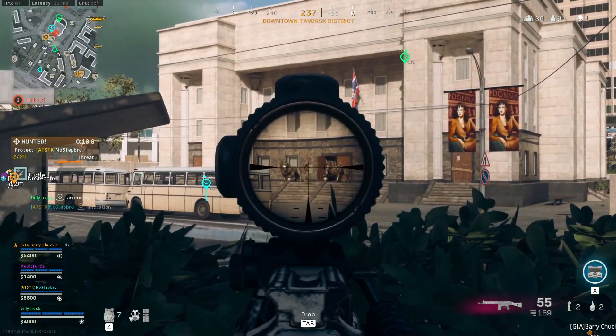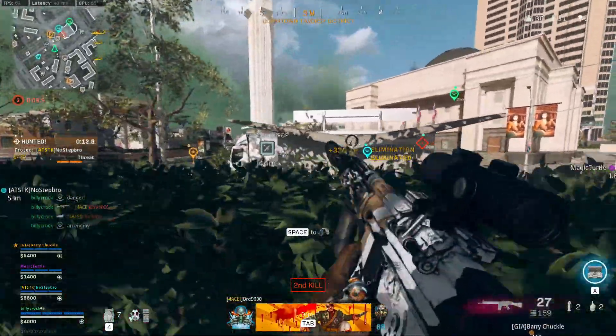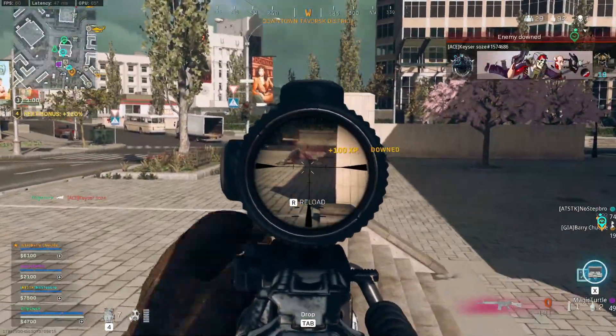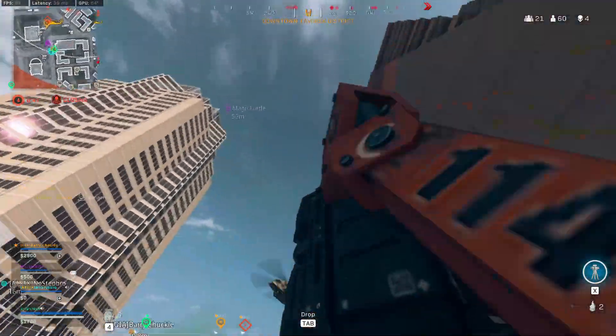Today we're taking a look at one of the hardest hitting assault rifles in Warzone, the C58. This gun definitely hits extremely hard but it does have a bit of a slow rate of fire, so it is very unforgiving if you start missing your shots. But should you hit them, you're going to take out your enemy quicker than they can react.